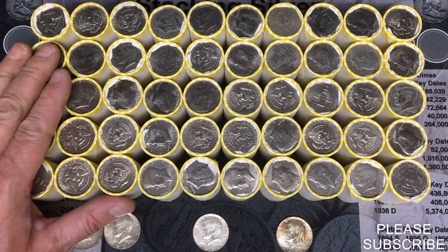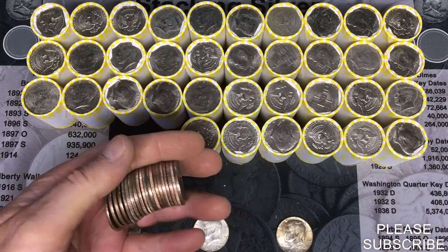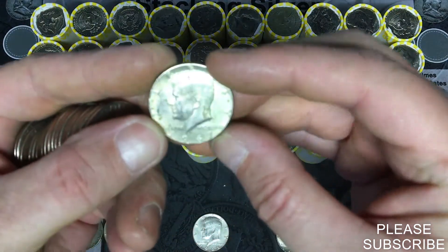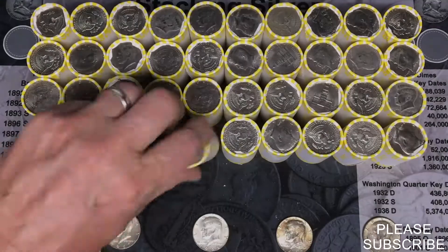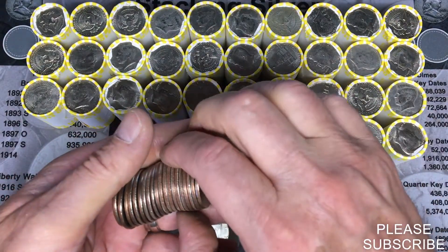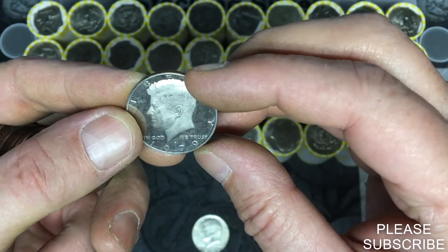You guessed it, box number four. I already weighed these up — there were no heavy ones and there were no enders. Looks like there might be a silver — oh yes, it will be a silver, 1967 from Philadelphia. And there's a white shiny one in there — it's gonna be a proof. 1979 proof, San Francisco.